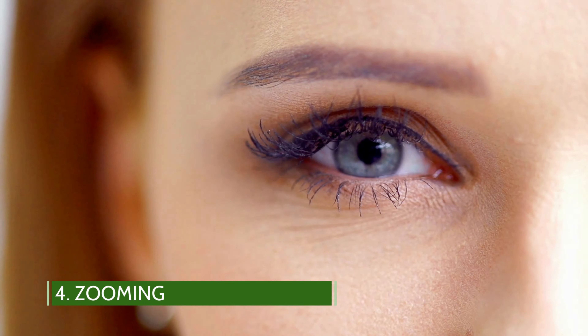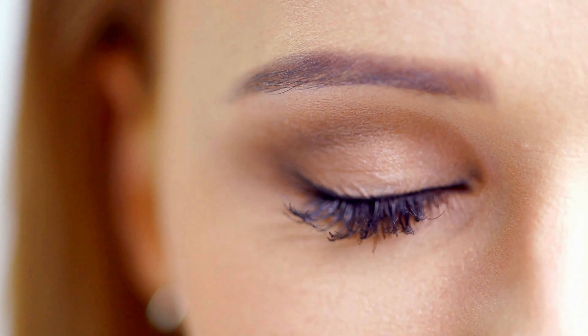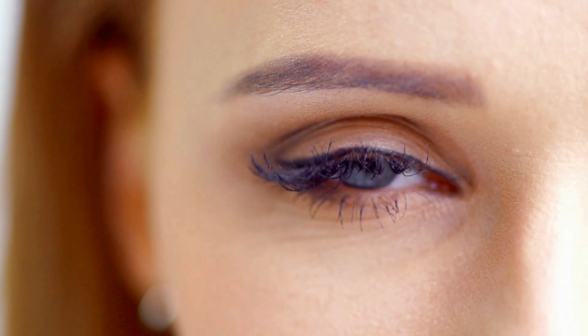Zooming. This exercise is a very effective eye focusing exercise, in which you have to constantly adjust the length of your focus. This helps strengthen your eye muscles as well.